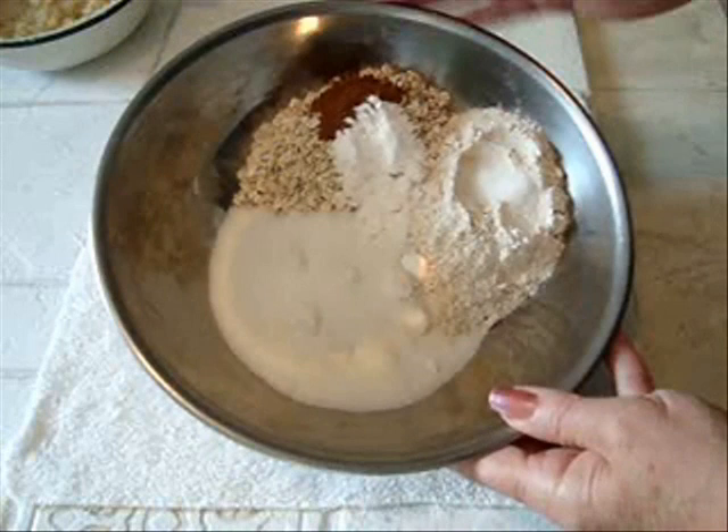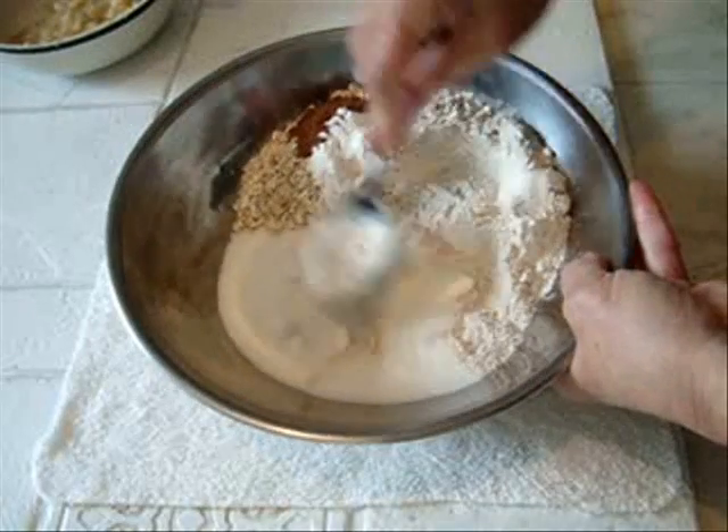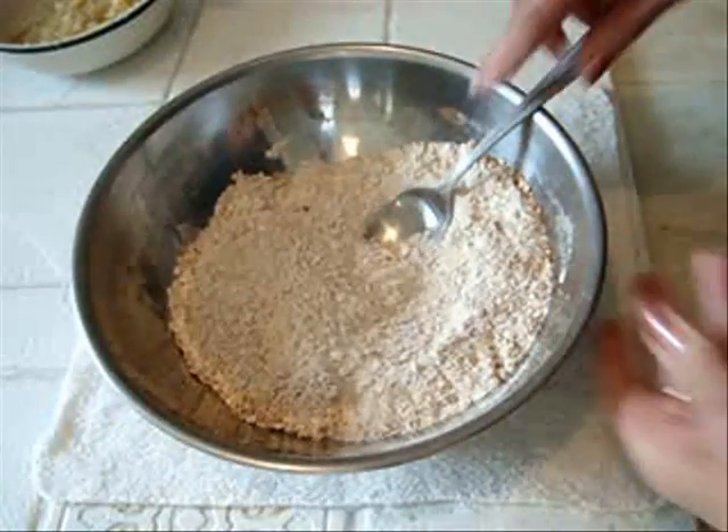I always begin with all my dry ingredients. Mix those up slightly, just until everything is all mixed up like that.